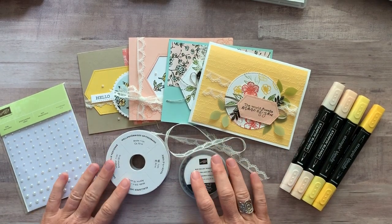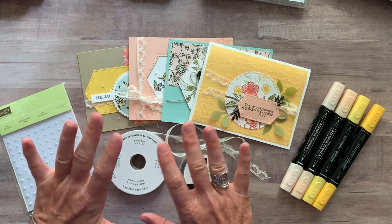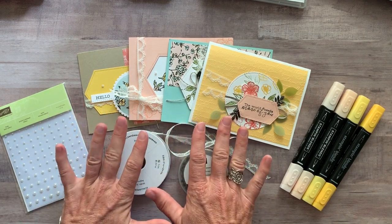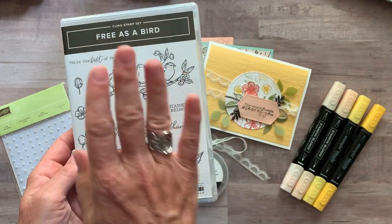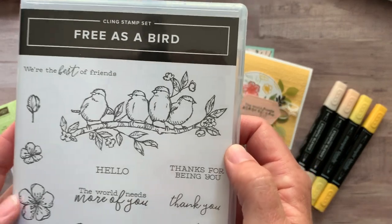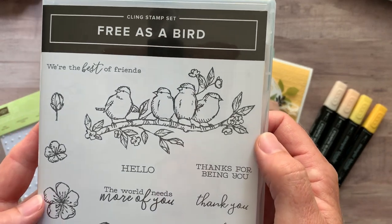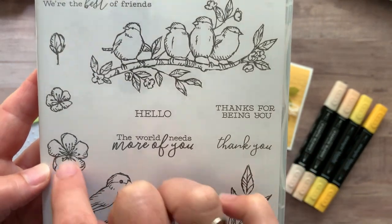Well hello friends! This is Amy Frelice at the Gathering Inkspiration Stamp Studio and today I cannot wait to share with you my latest class to go. It features a bunch of awesome products. The Free as a Bird stamp set — I'll show you that one first of all. If you have not used this stamp set yet you are missing out. Those cute little chubby birdies are just so much fun to play with.